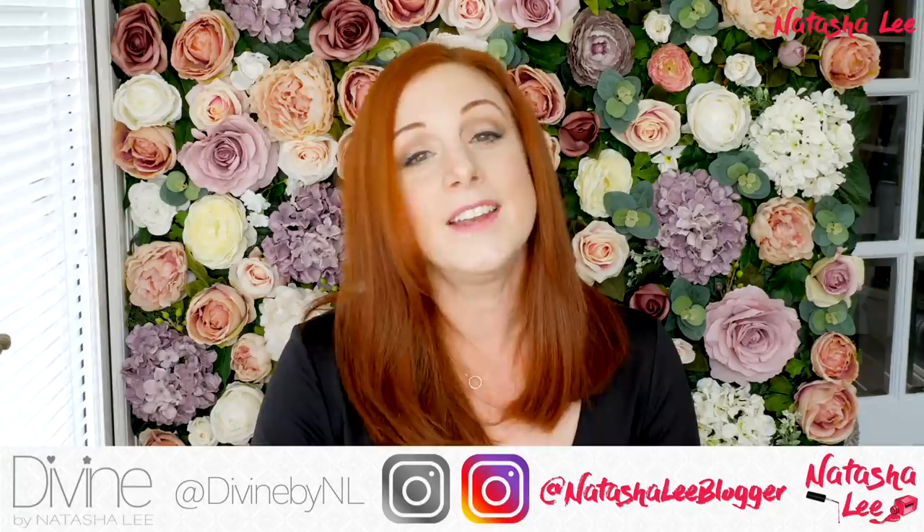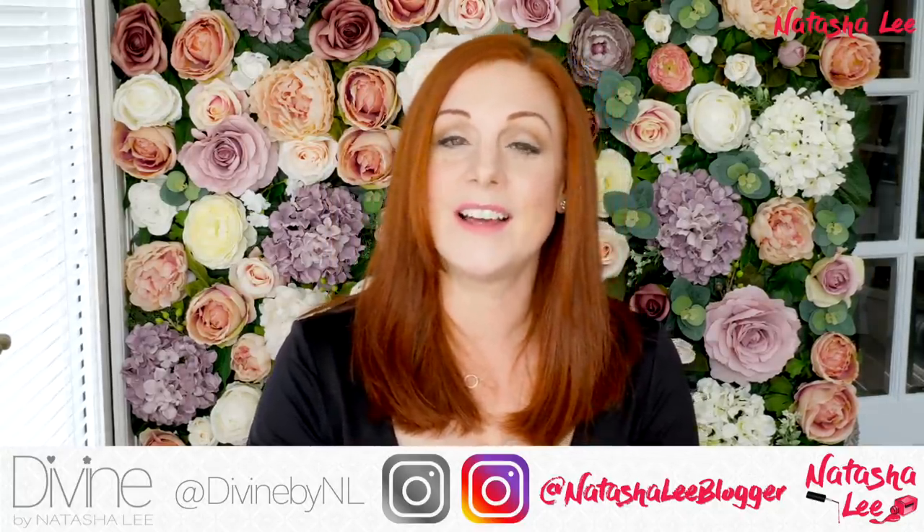If you've got any ideas for improvements, please let me know in the comments below. If you haven't yet subscribed, I'd love it if you could click subscribe and click that little bell next to it — that will notify you every time I upload. Give me a big like if you've enjoyed this video! A huge shout out to all my VIPs who've continued to support me — if you want to become a VIP, head over to NatashaLee.VIP. Thank you so much for watching — it feels really good to be back. I can't wait to produce more nail art tutorials here and on my Instagram channels, Divine by NL and Natasha Lee Blogger.